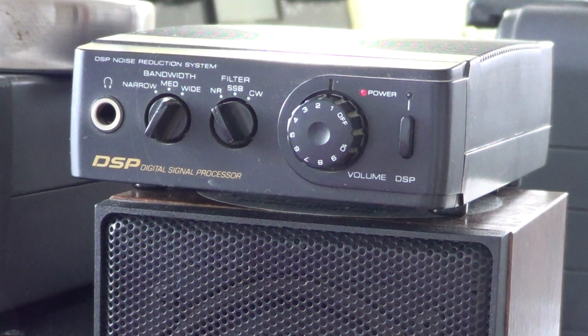So this is the Realistic DSP 40. I'm going to do a second video to show you some of its properties, and you'll be able to hear the difference with and without the DSP unit.